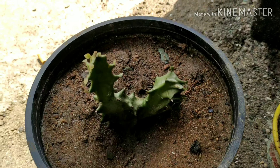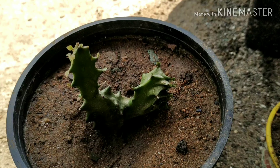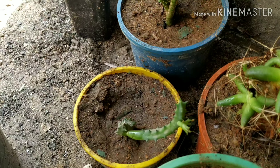Hey guys, this is Nilkanto Mahato and welcome to Mandu Nursery India. This is the overview — you can see this is Euphorbia cristata and Orbea orbea.